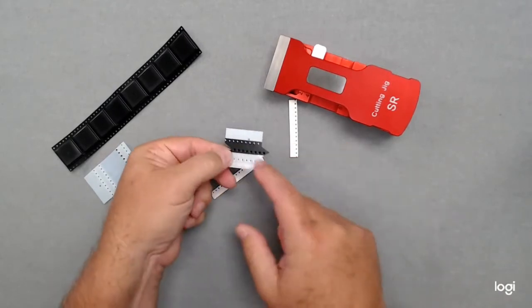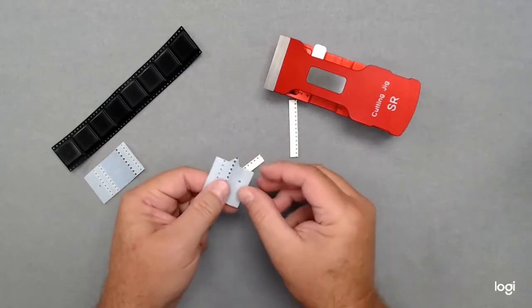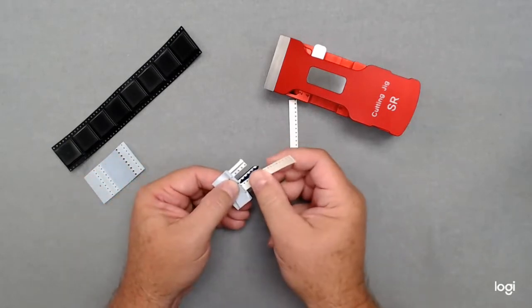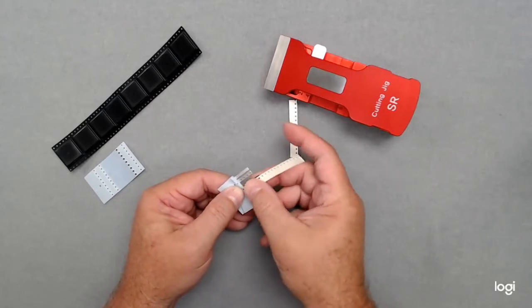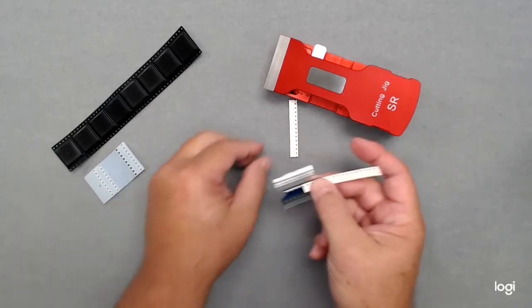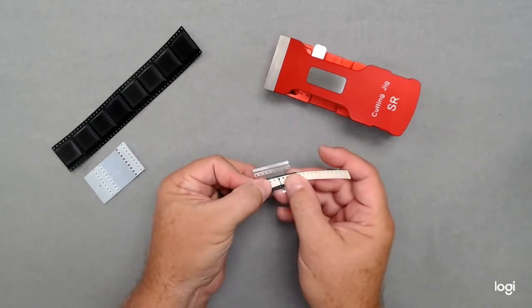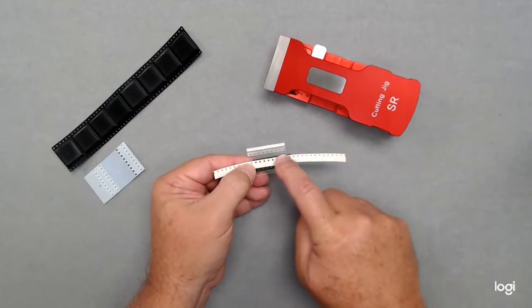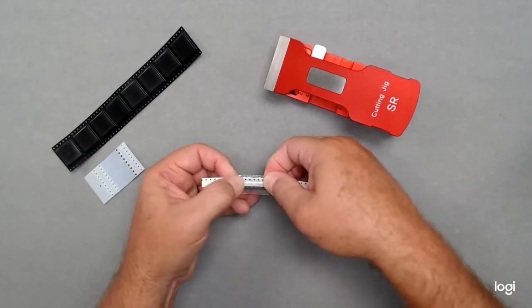It has the alignment jigs on it through the hard plastic cover. All you need to do is start to fold the protective tape back. Align your first splice. Take the protective cover off, then put your second piece on using the alignment pins.